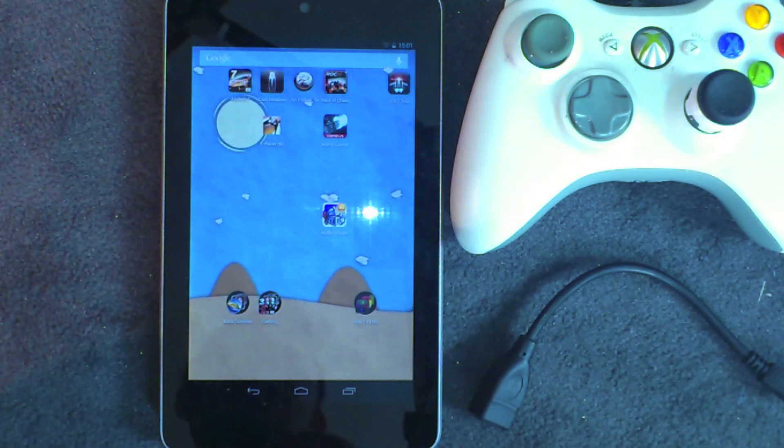Hey guys it's Android at Night and today I'm going to show you how you can play PlayStation 1 games on your Nexus 7 tablet.